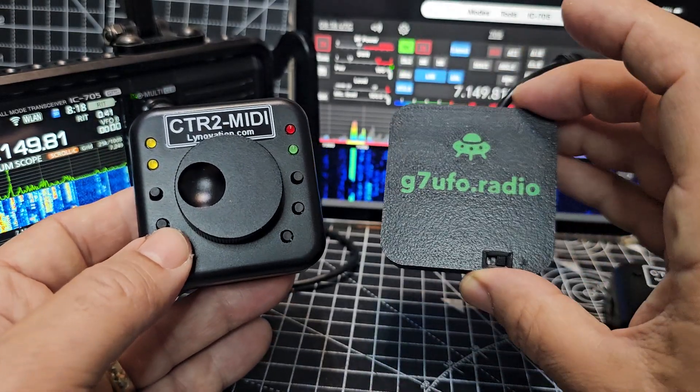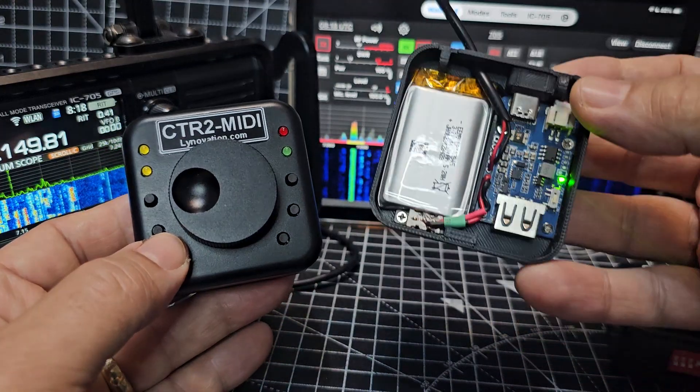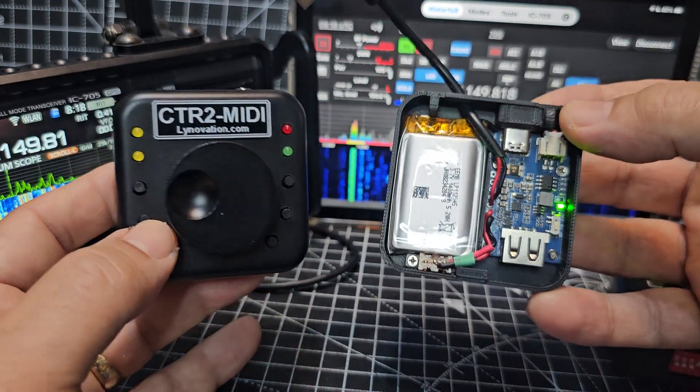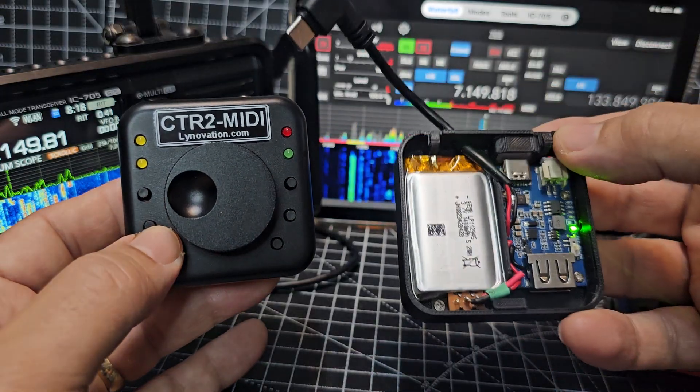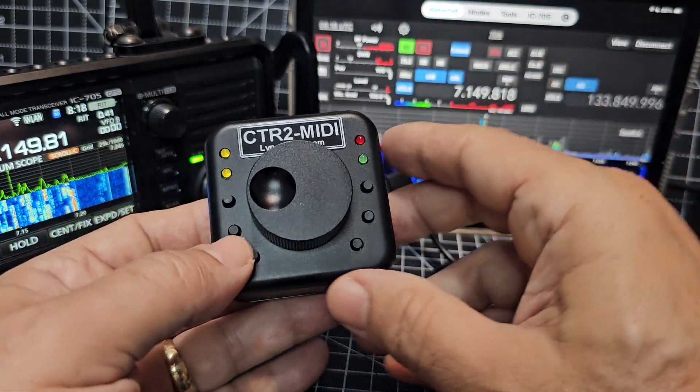I thought I'd show you how to add the battery pack. On this side you're seeing that there's a power board and the battery itself, and then a USB-C cable coming out. It's handy because it makes everything more portable.